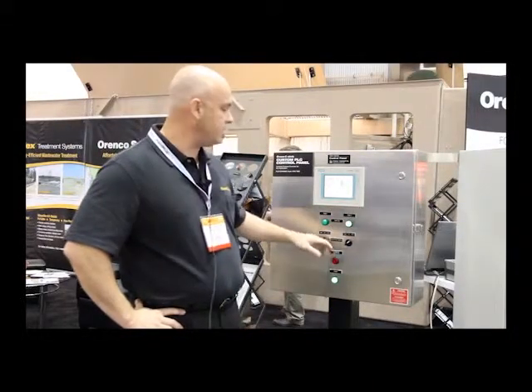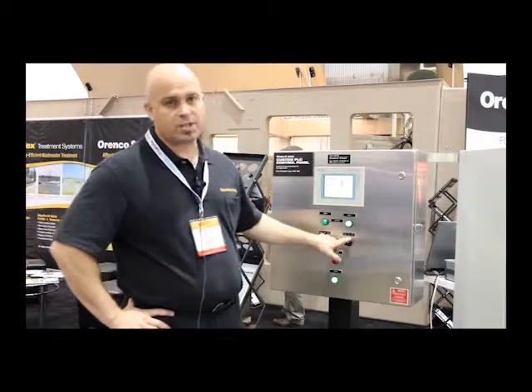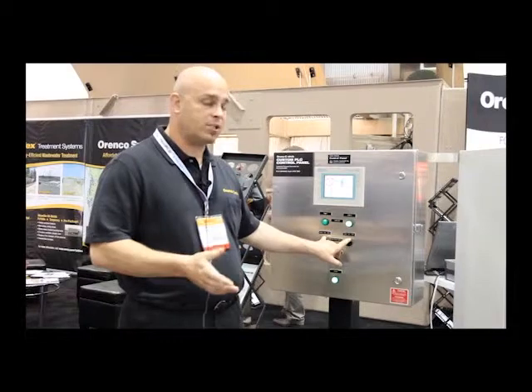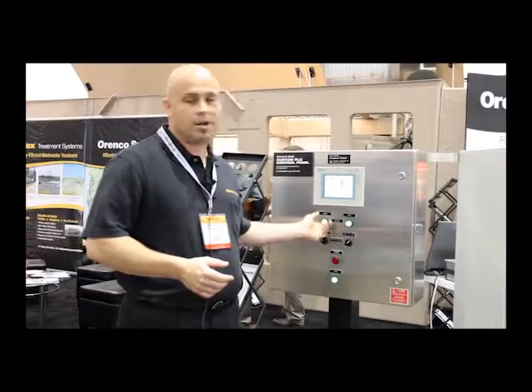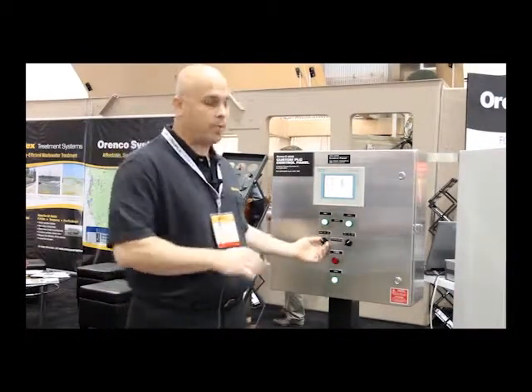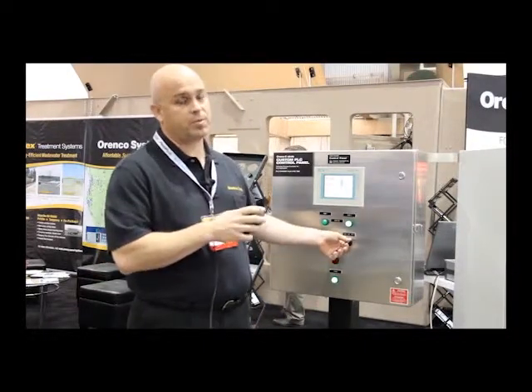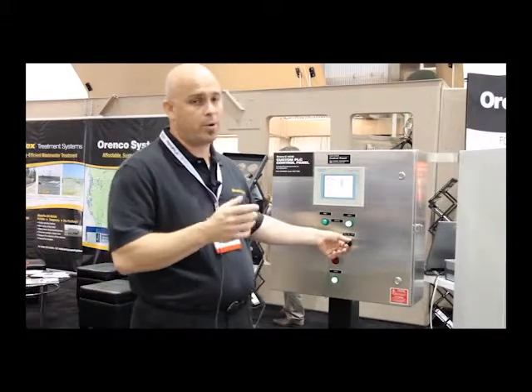Typical things here for pump applications are pump run lights and HOA switches — hand, off, auto. If you leave them in auto, it'll be running when the PLC decides it needs to run. If I switch it to hand, it'll turn the pump on immediately. This is very common for operators — simple on-off operation for when they get to the site. If they need to maintain pressure or turn a pump on right away, they can do it.